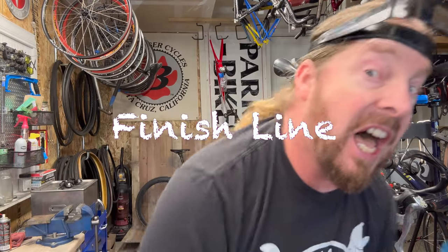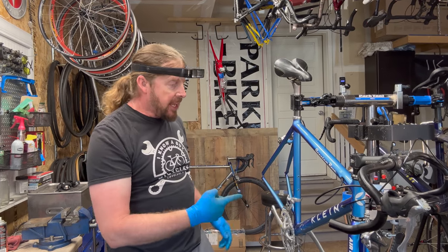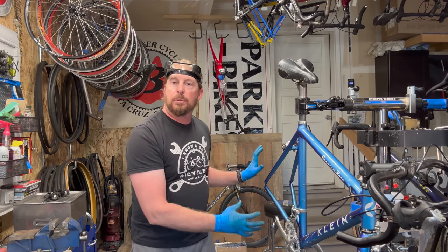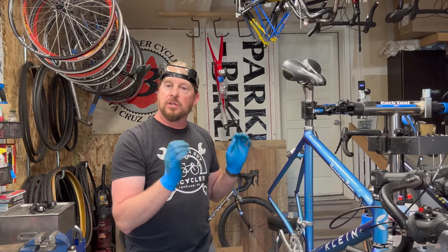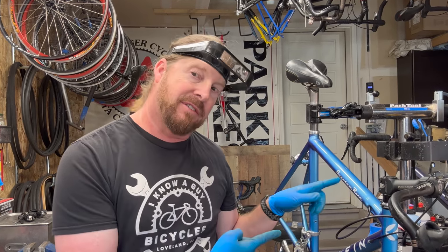Getting to the finish line! Hey, welcome back! Finishing up this climb — just got the cables strung through it. Now I just need to put the wheels and attach the derailleur cables and brakes and do some finer adjustments, and call it a wrap after this.